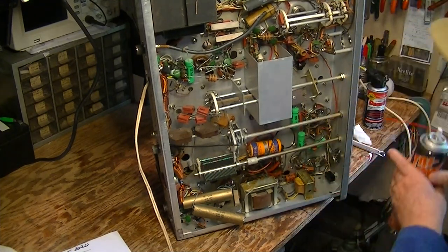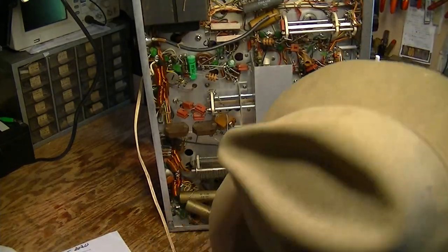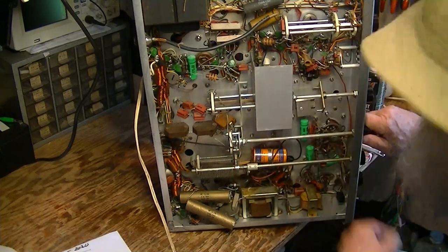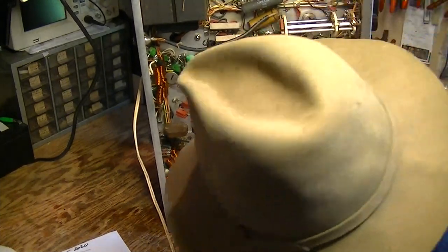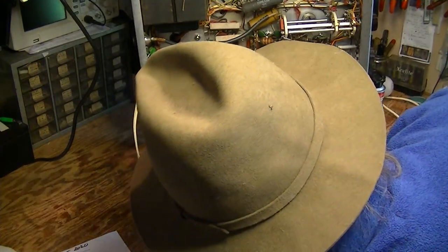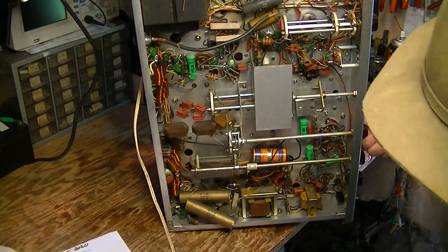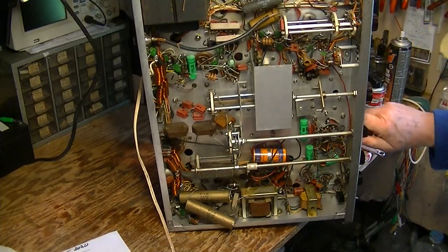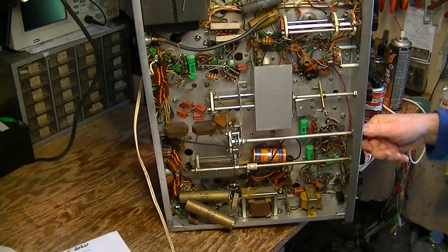Here's one of those ball and notch detents here on this switch that switches in the extra loading capacitors. That's kind of a difficult thing to lubricate, but let me give it a little shot there. And all of a sudden it's so much different.